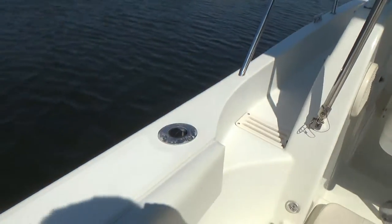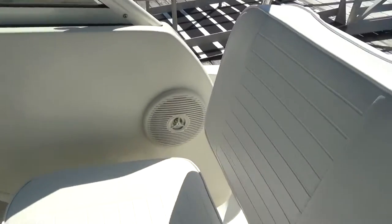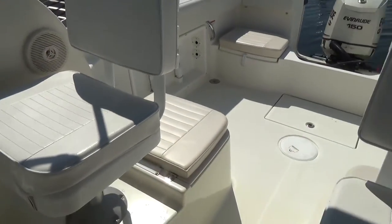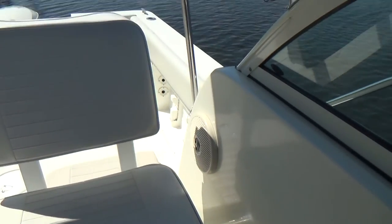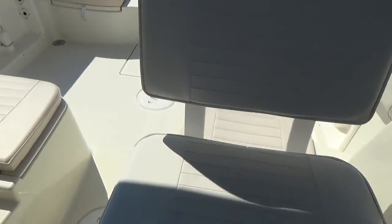Rod holders throughout the boat. Your ladder back seats on both sides are in fantastic shape. All the cushions are in good shape — bolsters have the most wear on them, but the rest of the cushions are in great shape.